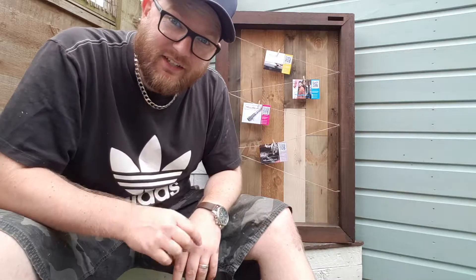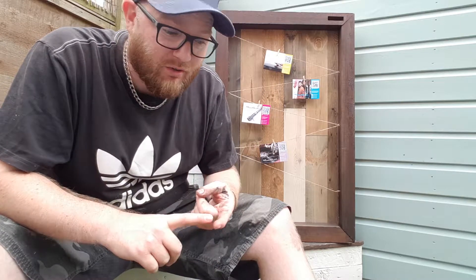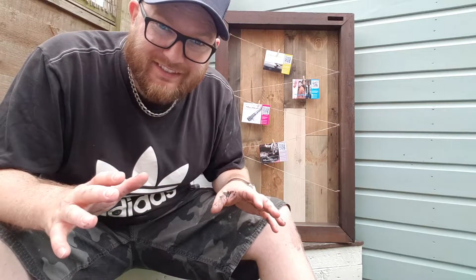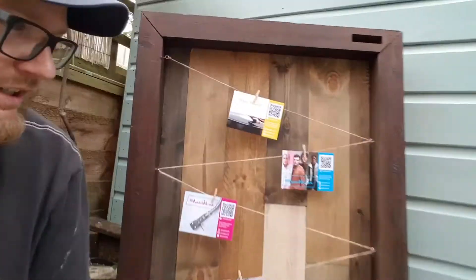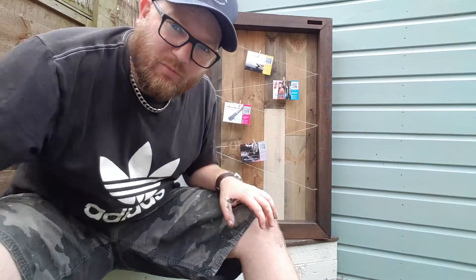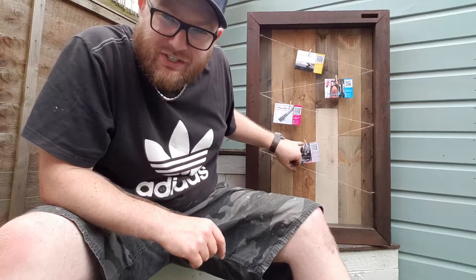There it is — string added through the eyelets, zigzagged backwards and forwards to display the postcards, or maybe scripture memory cards, or wedding table setting placeholder cards — whatever they need to be for your job. Little tiny paper clips are just holding the things in place.